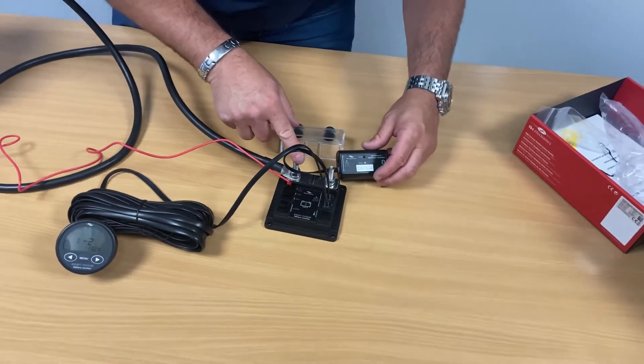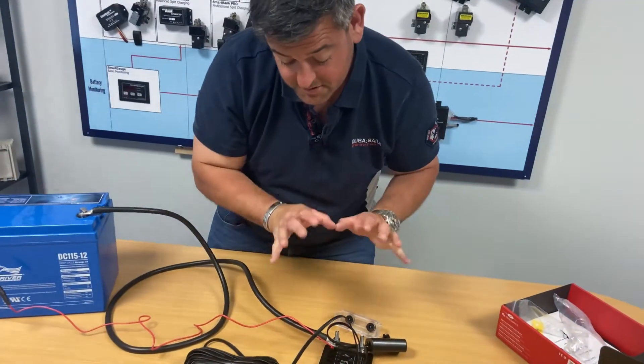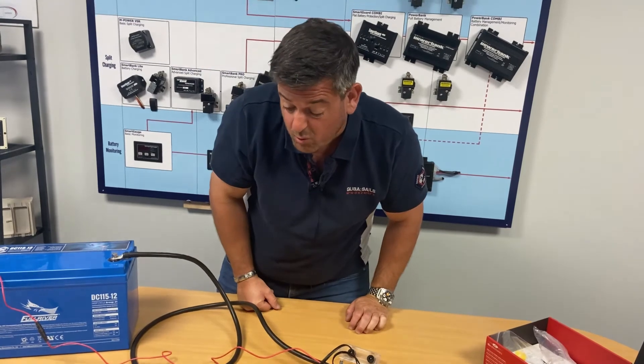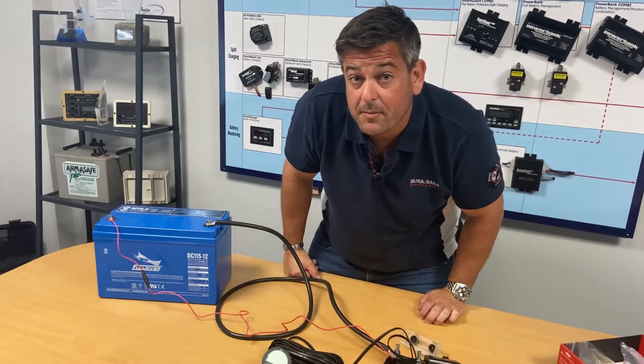I haven't put the cover back over the smart shunt because it means I'd have to break the seal and I don't want to do that. Now the physical installation is sorted out — all we need to do is tell it the type of battery that we're using and the size of the battery.